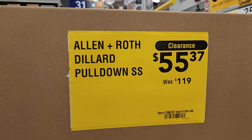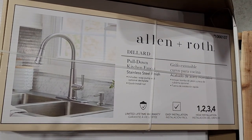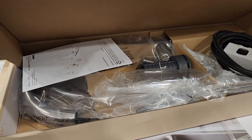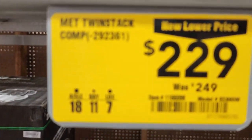Got the pull-down Allen and Roth faucet — this is for the kitchen. It's $55 bucks, that's actually a really good deal. It looks like they got some more over here and this one was open, so that's the way it looks on the inside.